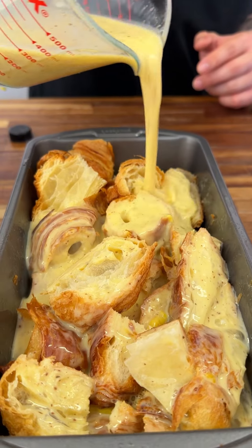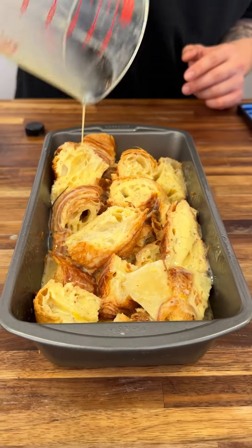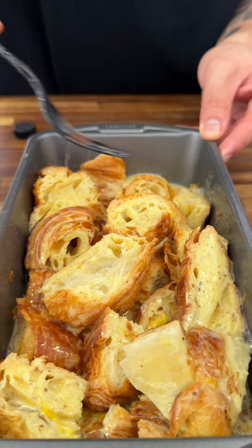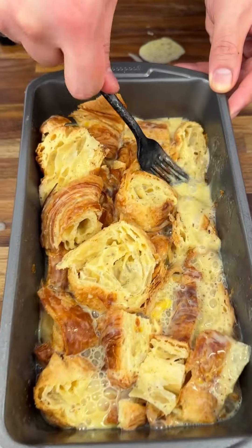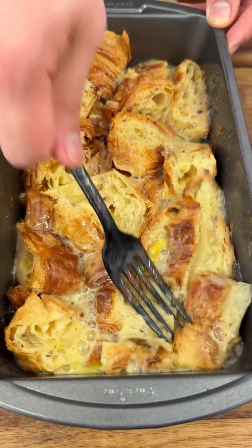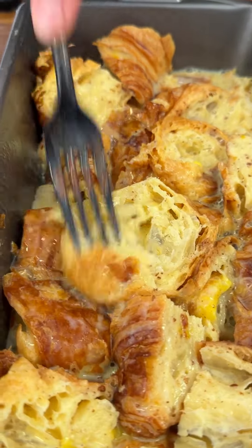Look at it go — make sure you beat it up really nice. Now all you have to do is start pressing the croissants down into that casserole dish, just drown them in the egg custard — you basically made a custard. Squish them in there, make it get in there.